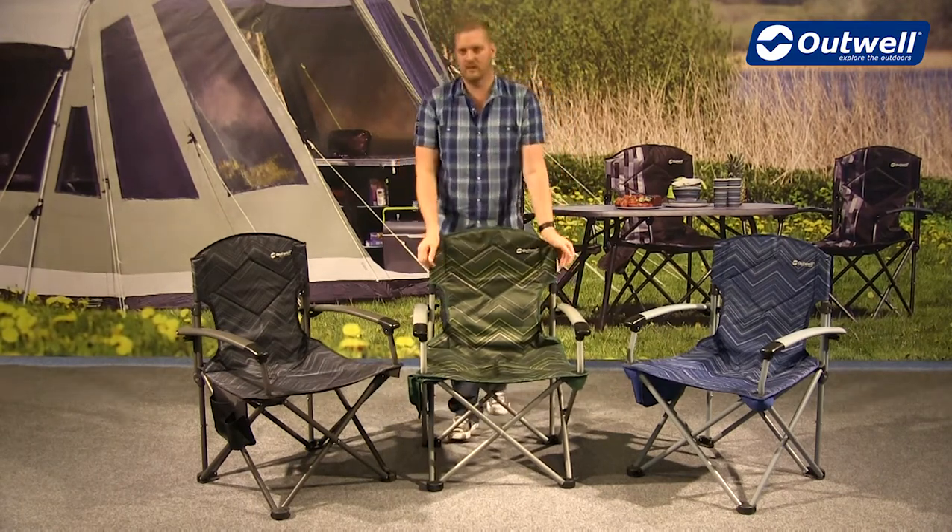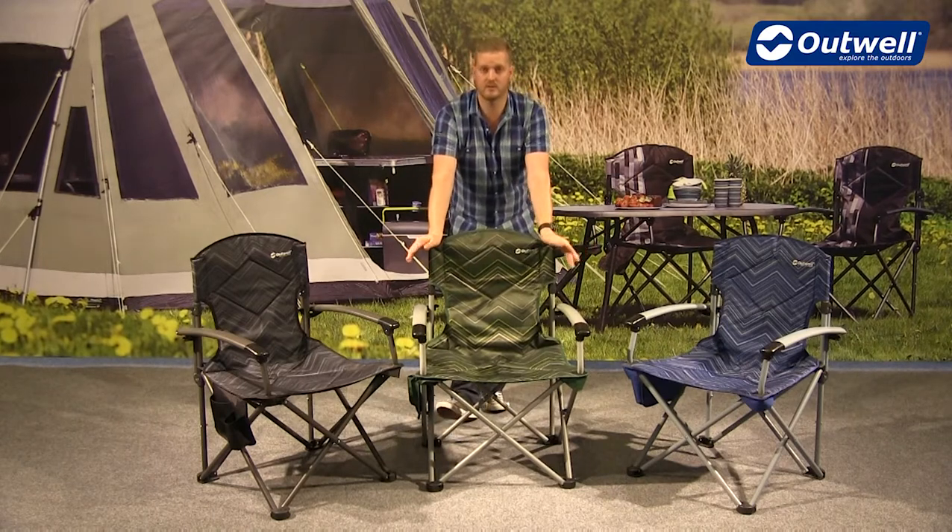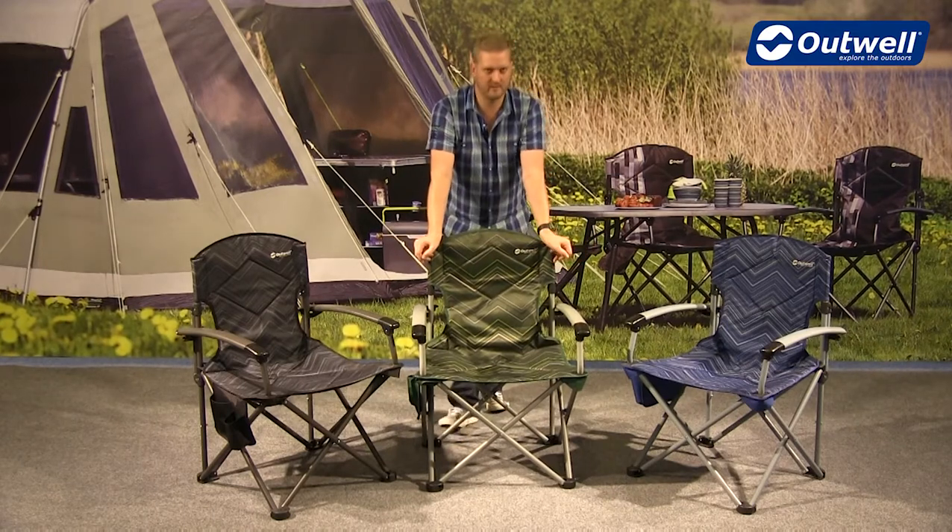So there you have it, that's all the features of the Fountain Hills chairs from our folding furniture collection. Thanks very much for watching.